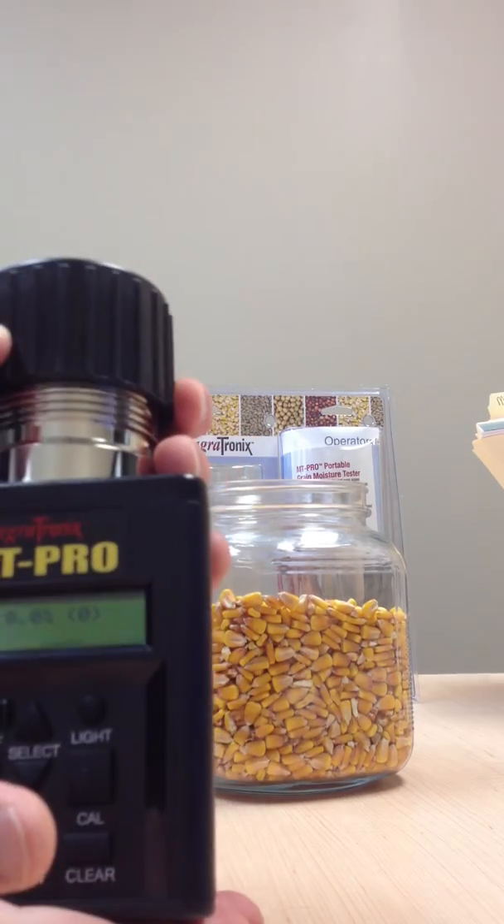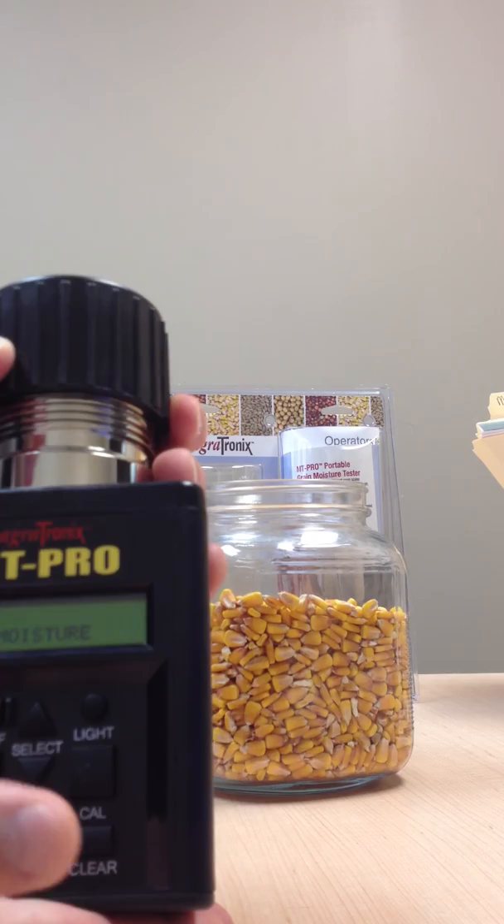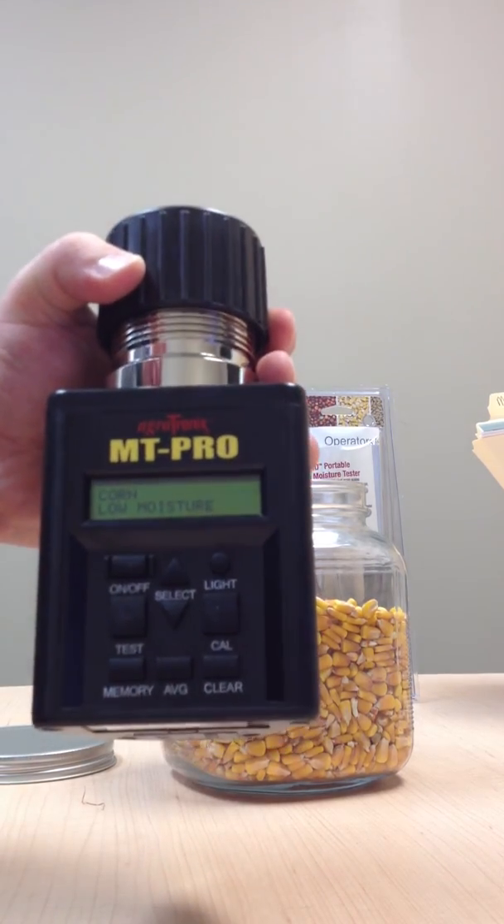Very simple. Very easy unit to use. Again, 40 different grains. The MT Pro by Agritronics.